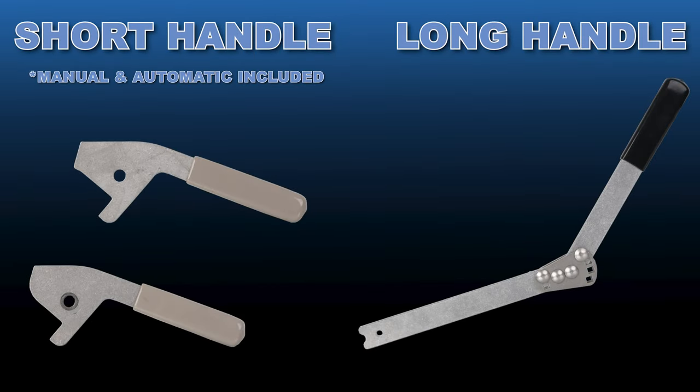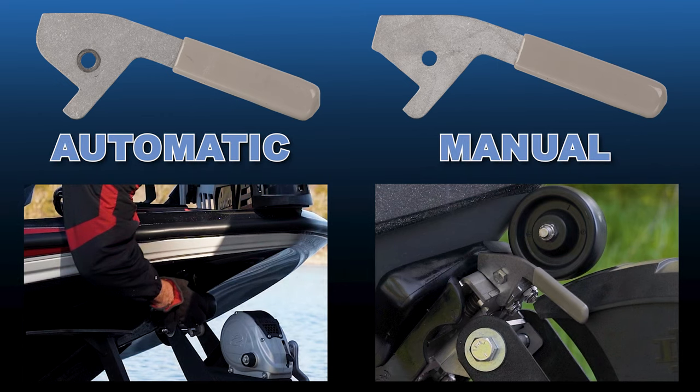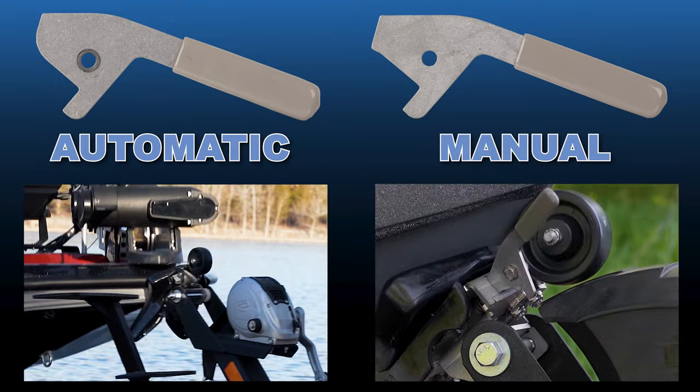The ramp and clamp on boat to trailer comes with two handle options. The short handle allows you to release the boat from level land or in front of the boat. You have an option to manually override when you open or close the clamp.